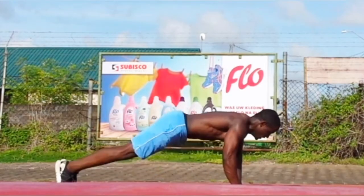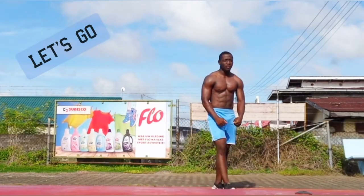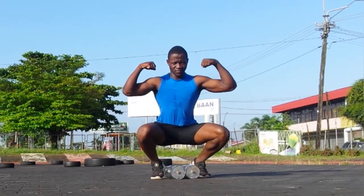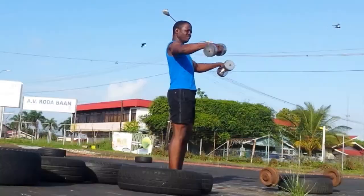Welcome back to the channel. This is a dumbbell workout — the only equipment you need is a dumbbell. I'm going to do a voiceover of what I did in my workout.